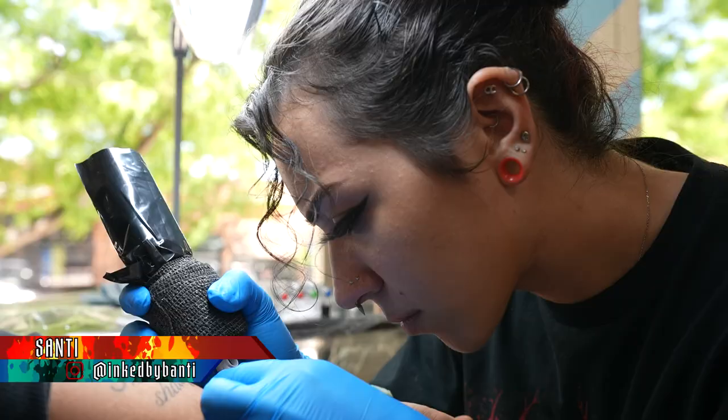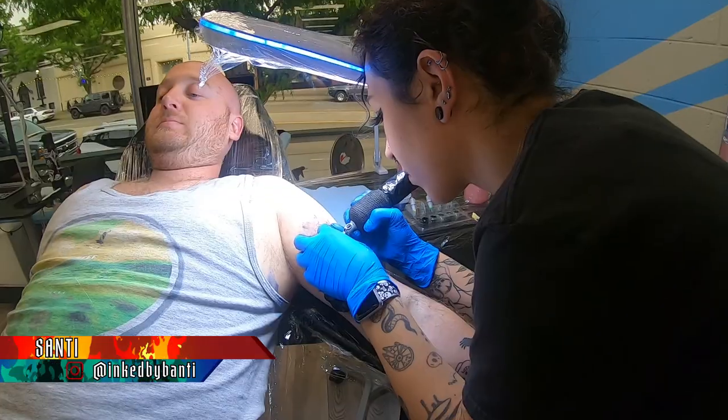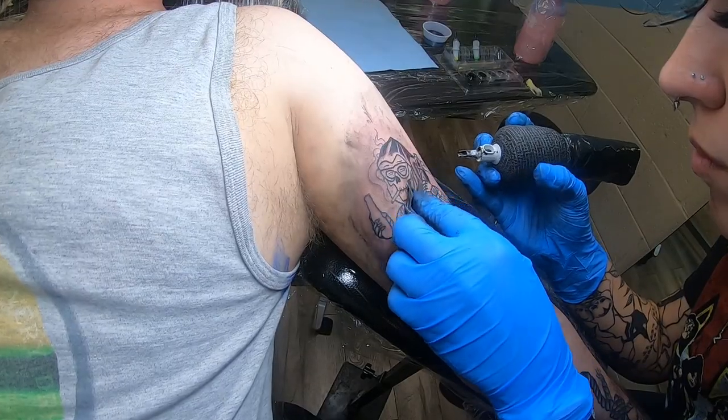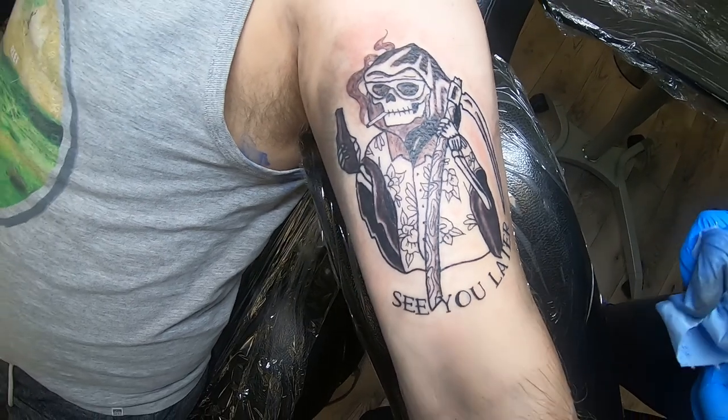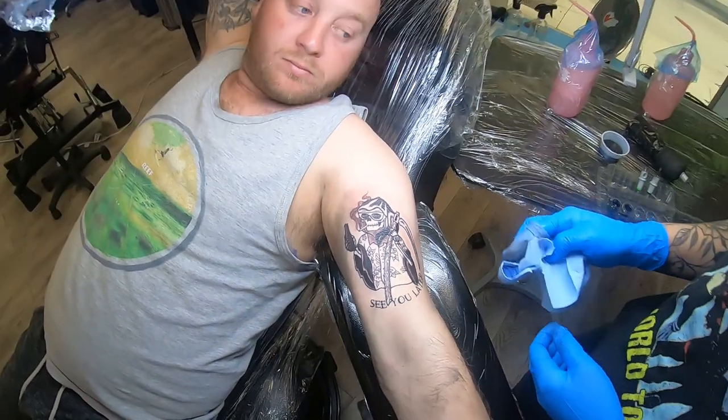What's up? I'm Santi, also known as InkedByBonte on Instagram. This week I did a few different tattoos — a lot of traditional tattoos come in for me. We did a Grim Reaper with him on vacation, so he's wearing a little floral shirt, drinking his little beer, doing his own thing. It says 'see you later' instead of 'see you soon,' since he's on a break. That one was a lot of fun — a lot of just grayscale. It was really cool.